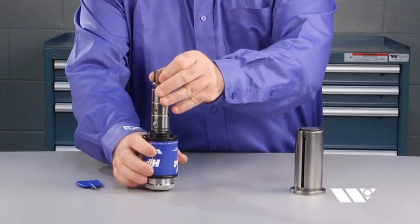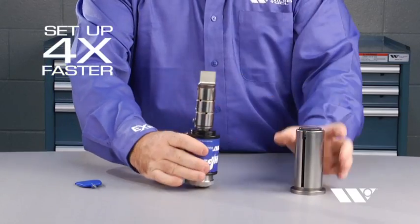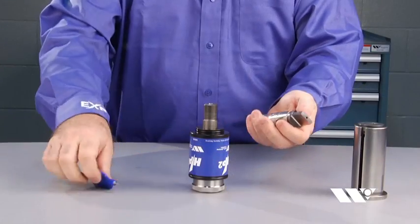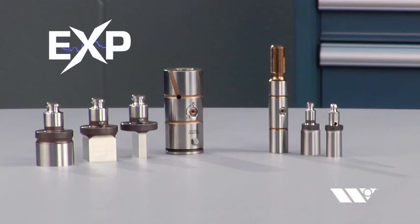EXP Punch Technology offers the fastest setups in the industry, up to four times faster than traditional tooling. Loading the EXP Punch is as easy as pushing one of the universal punches into the holder and turning the key to lock it in place. To remove the punch, simply turn the key to unlock and pull the punch out of the holder. No other tooling on the market is faster.